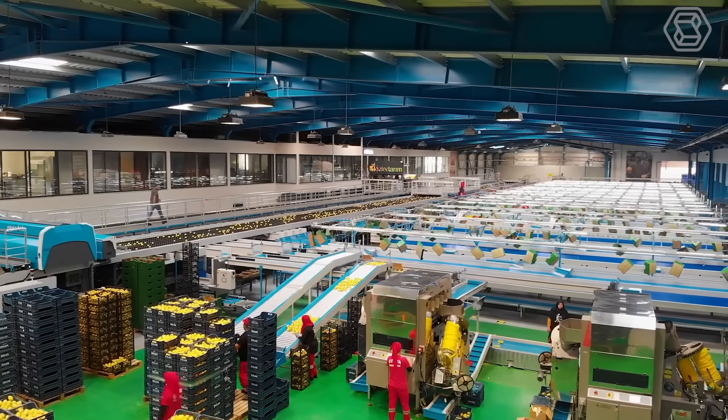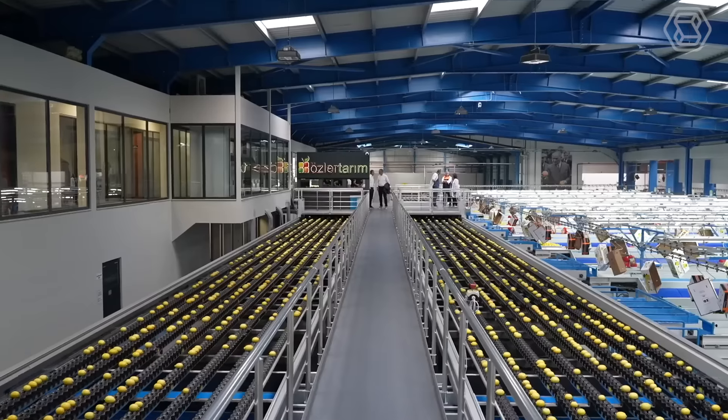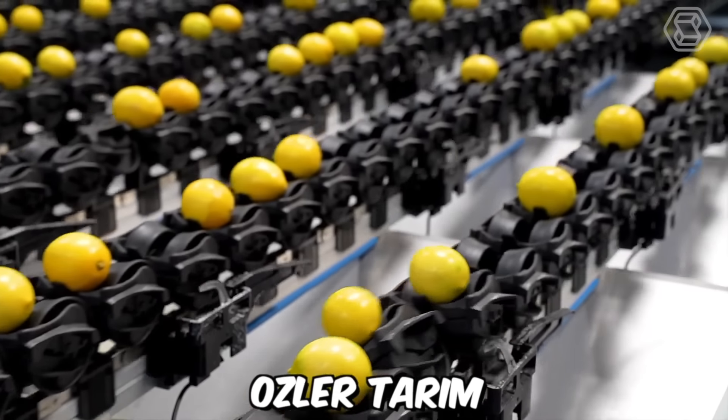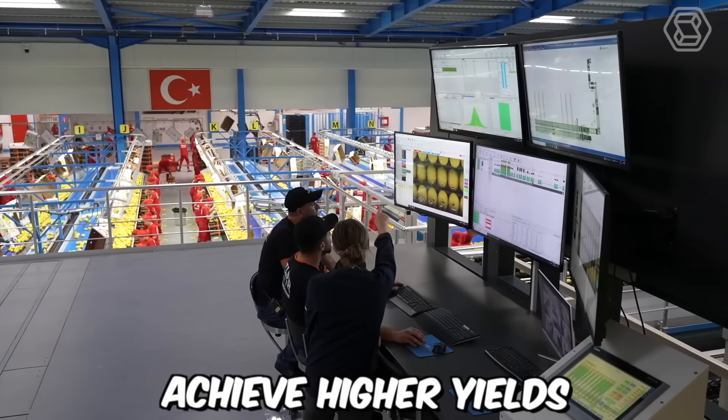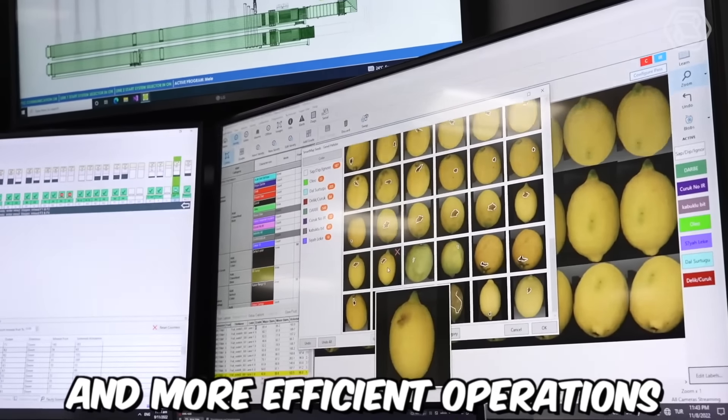Osler Tarim is a Turkish company that specializes in providing integrated citrus solutions to farmers and growers around the world. One of the key advantages of Osler Tarim's integrated citrus solutions is their focus on sustainability and environmental responsibility. By leveraging advanced technologies and best practices, Osler Tarim is able to help growers achieve higher yields and more efficient operations, while minimizing waste and environmental impact.